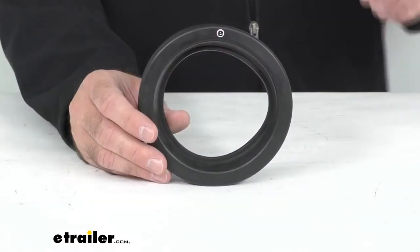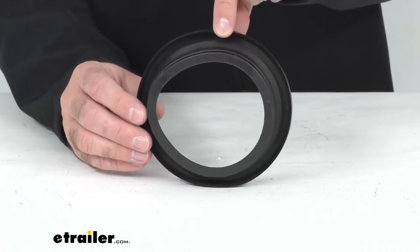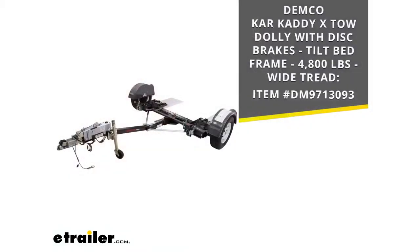Hi everybody, Andy here with eTrailer.com, and today we're going to take a brief look at this Demco replacement rubber taillight grommet. This is going to replace the rubber taillight grommet for your Demco Car Caddy X tow dolly, and on your screen I am including our item number for that Car Caddy X tow dolly with disc brakes and a tilt bed frame for your reference.